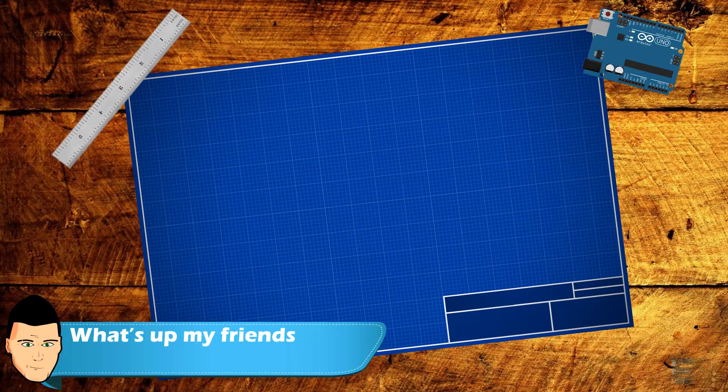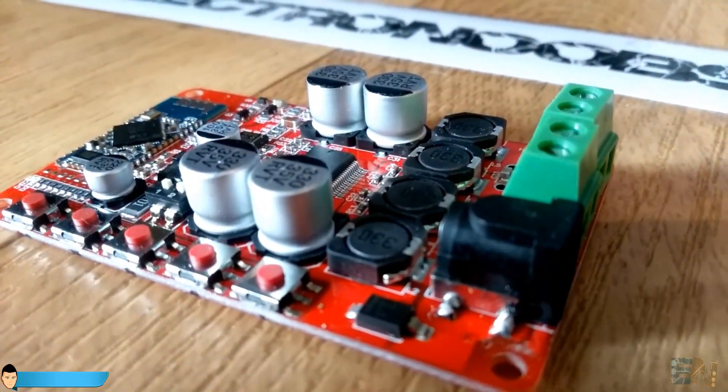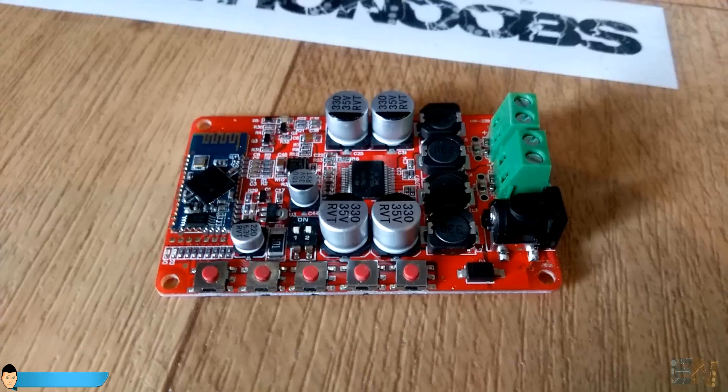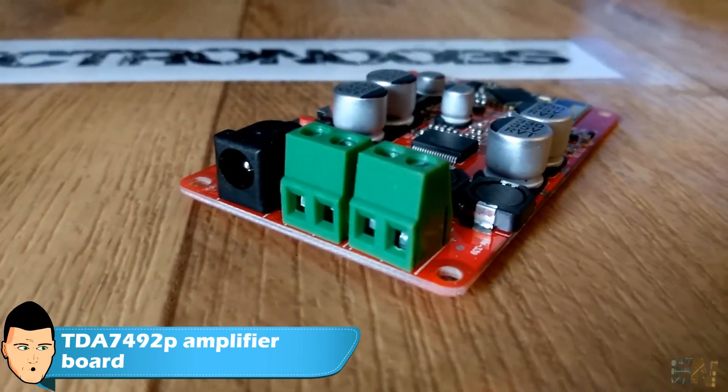What's up my friends, welcome back. The star of this project is this TDA7492P audio amplifier module. It is a quite decent sound amplifier low cost board.